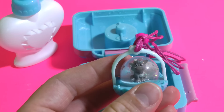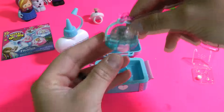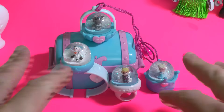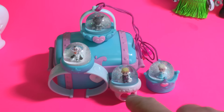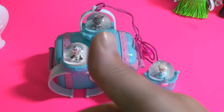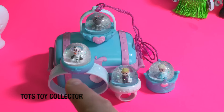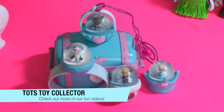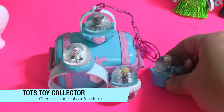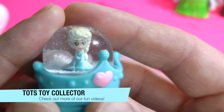There we go, so there's the very cool necklace. So there's our very cute and very fun new Frozen Glitzy Globes. We got Kristoff, Olaf, Sven and Elsa. Let me know which one of these guys is your favorite. I hope you enjoyed the how-to video. Give a big thumbs up, don't forget to subscribe if you're new to our channel, and comment below which one of these is your fave. I'm going to have to say I really like how cute Sven is, and of course Elsa the Snow Queen is just awesome in her crown right there. That's Tots Toy Collector — bye bye for now.